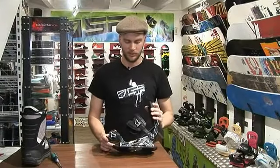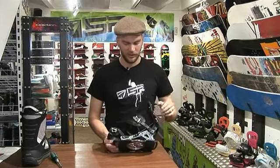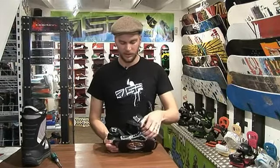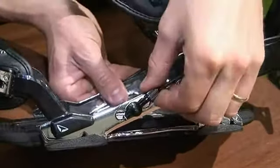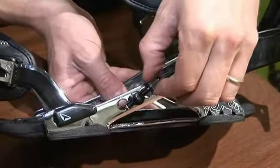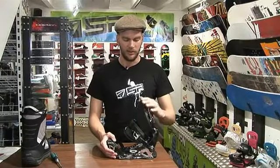A further feature of the S-Lab series is the tool-less and stepless forward lean adjustment. To adjust the forward lean, you have a little screw on the side. If you turn it in a clockwise direction, you shorten the cable, giving you more forward lean. This enables more pressure on the high back.